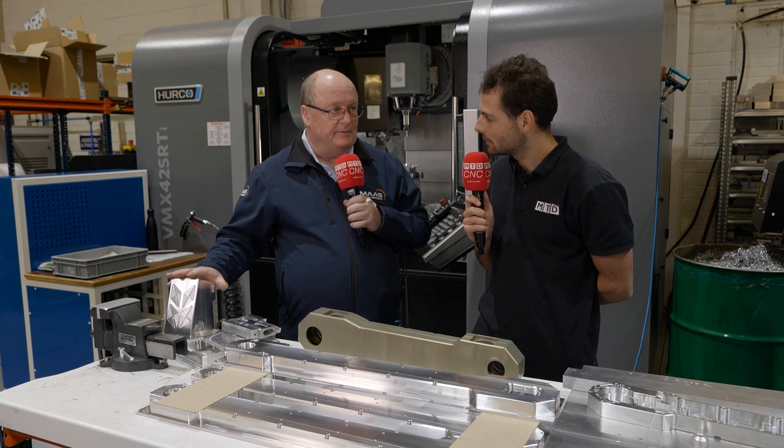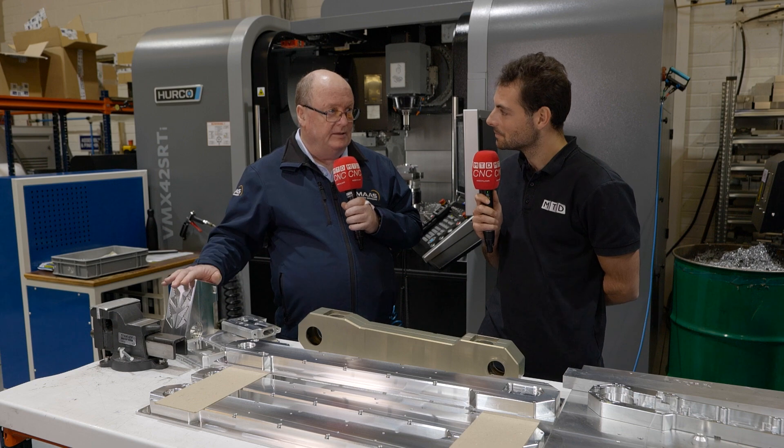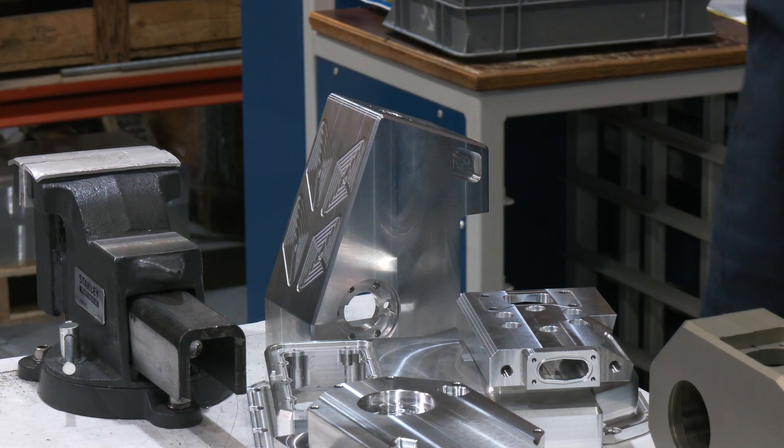There were six setups on this before — it was a tremendous amount of time. So once we had got the new 5-axis, we programmed it there and it cut the time down by about four hours.